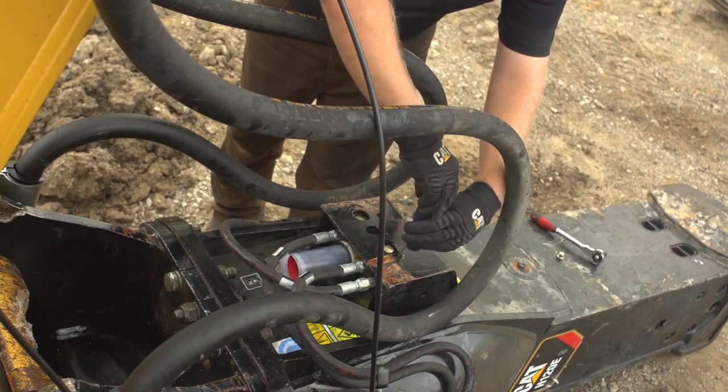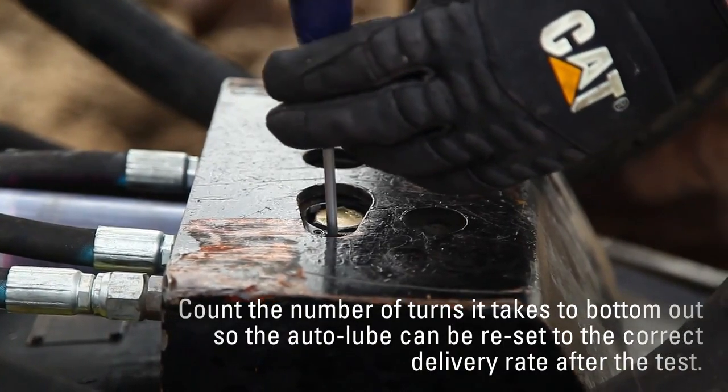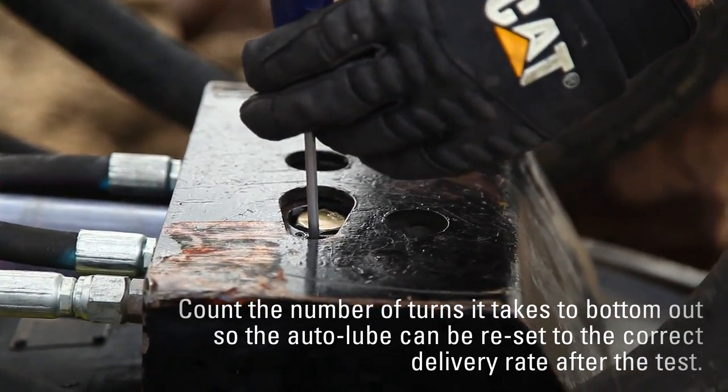Turn the throttle screw clockwise until it bottoms out. Count the number of turns it takes to bottom out so the auto lube can be reset to the correct delivery rate after the test.